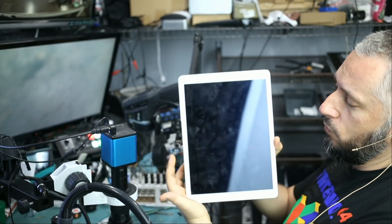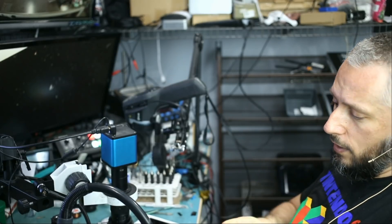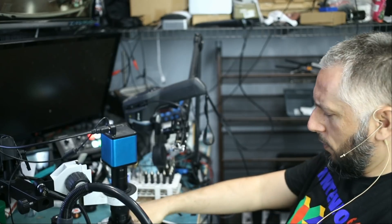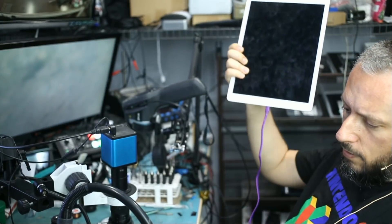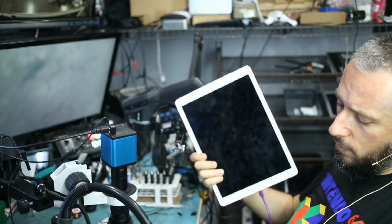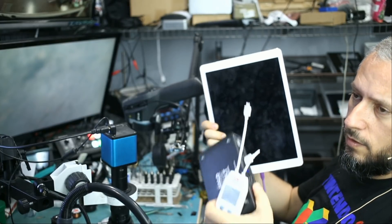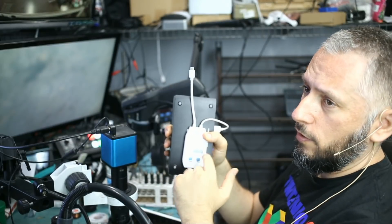We have another iPad here — a 12.9-inch first gen — and it doesn't power on. The customer mailed it in along with two iPhones. I plugged the charging cable and I'm currently getting a reading of 0.49 amps and nothing comes on the screen. 0.49 amps — that's it.